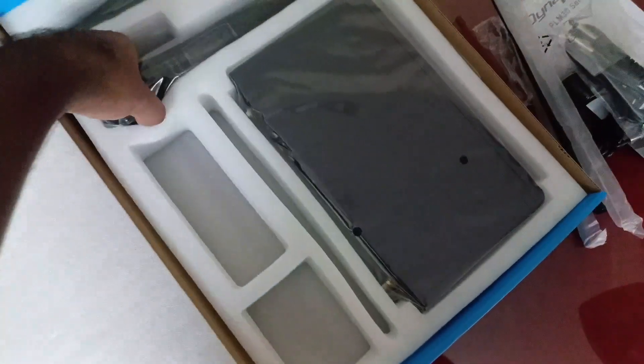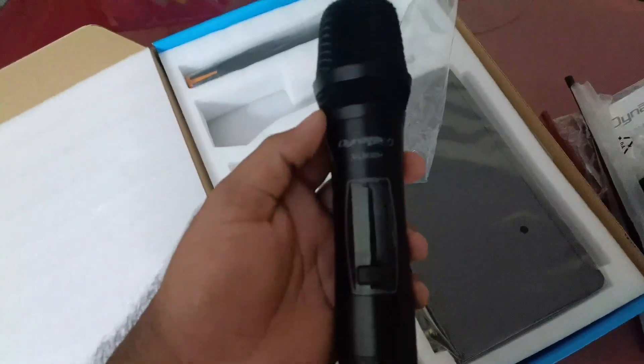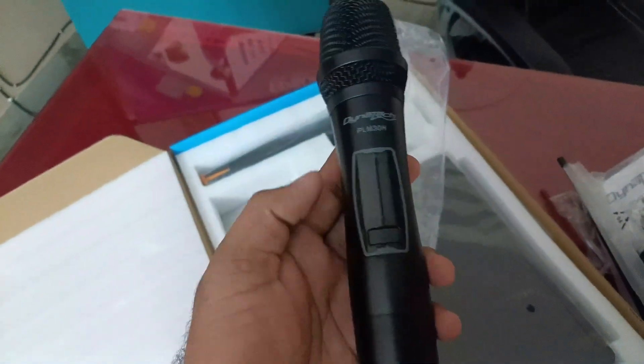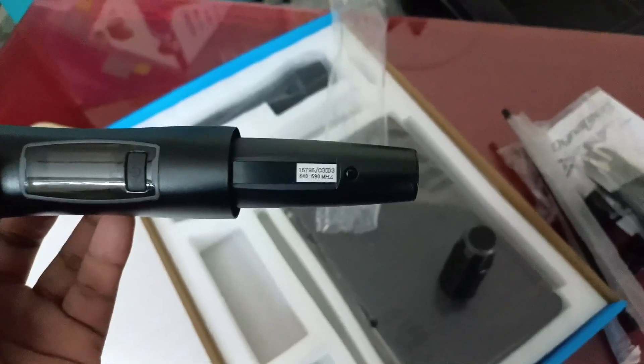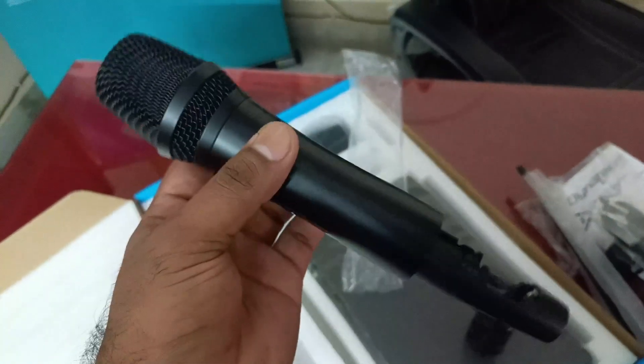The hand mic has Dynatech branding on it. There is an on/off switch on the back side, and a battery compartment. The channel number on the receiver back side is the same as the hand mic — they match.